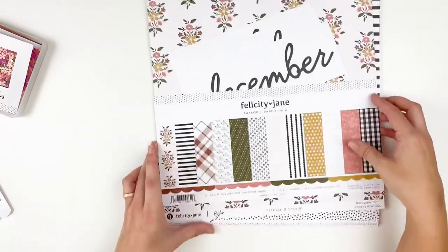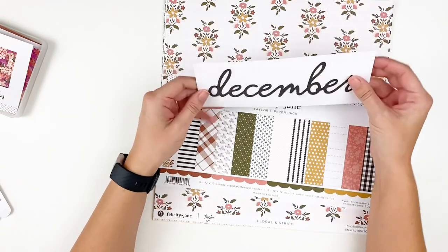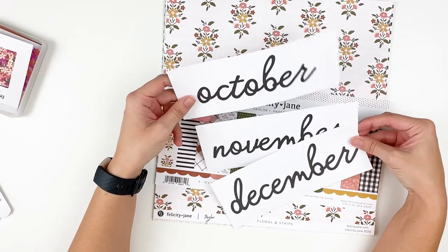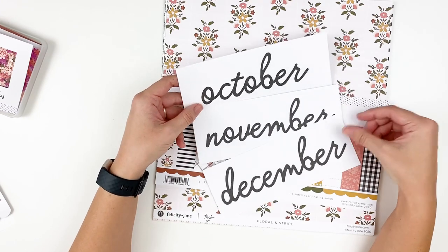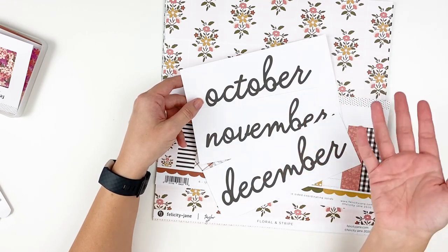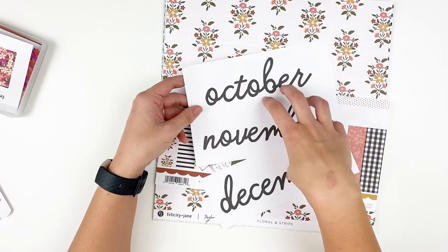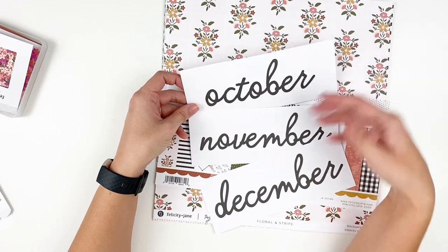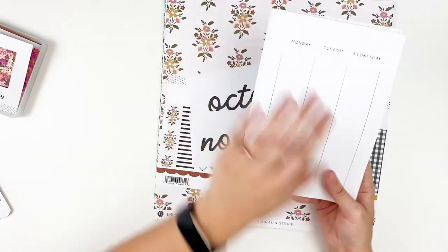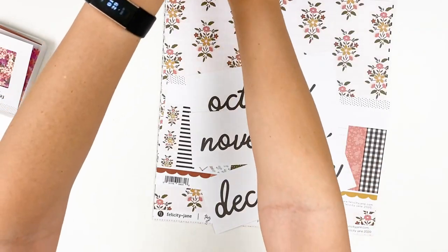Another nice thing about the paper packs that they started doing, I think just this year, are these 3x8 monthly marker cards. If you are working in one of the Note to Self planners or binders, they do have 3x8 pocket sleeves that these fit into. You can photo-journal multiple months in a binder and separate them with the monthly markers. Maybe you're not a daily scrapbooker — that's me, as much as I want to be. You could do several months in a binder, or use it as a planner. They do have planner inserts, and you can do multiple months of planning in one of those Note to Self binders.